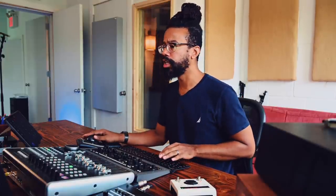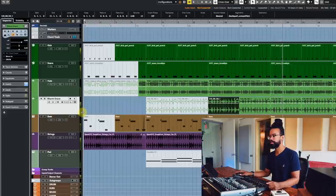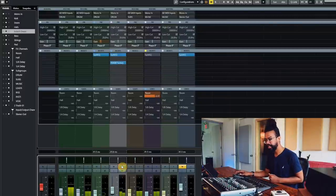Let's hear that in context now. Yeah, I like that. I like that a lot actually. And then I've got a little delay on it — H3000, you know, that's always got the sauce — so we can put that on for a little bit of pizzazz. Without... that. That's where it's at.